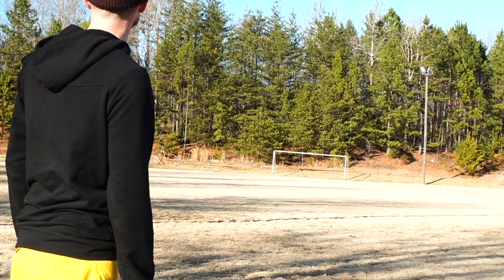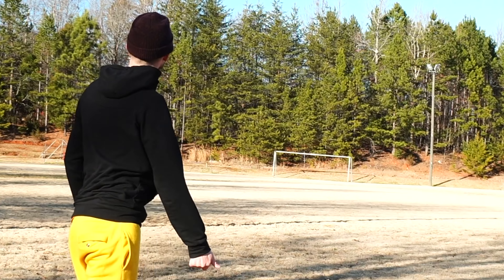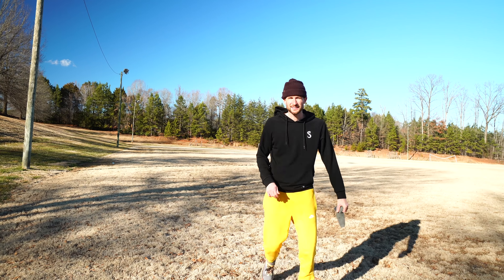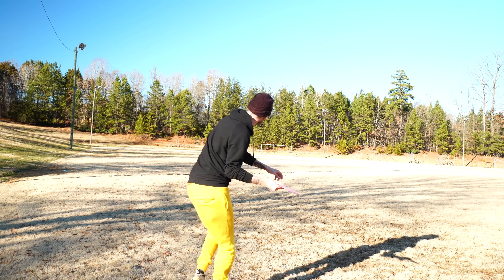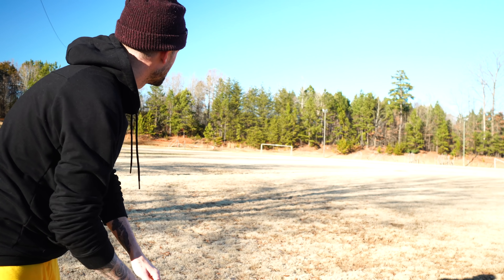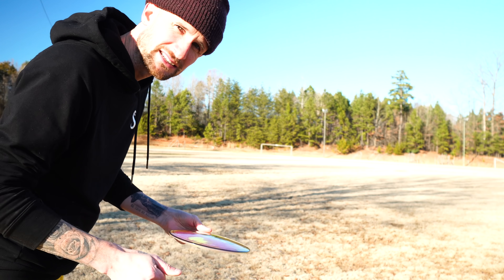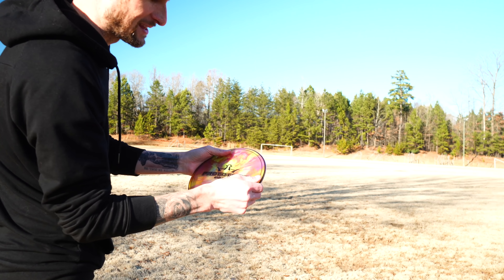Wow — okay, so that kind of turned over a little bit. I'm going to try and give this one a big hyzer. Just so y'all know, I've been aiming at that telephone pole, which is about 350, maybe 325, something like that. So as y'all saw, I released that on a hyzer, and for me, at least for my sidearm right now, it popped up kind of flat and then still held out to the right. I actually don't mind that shot shape — I feel like that can be used a lot.